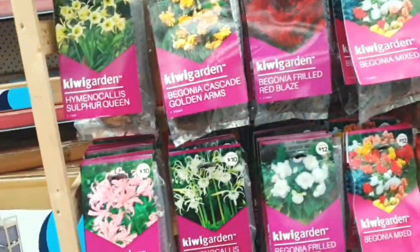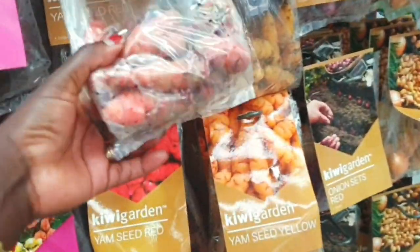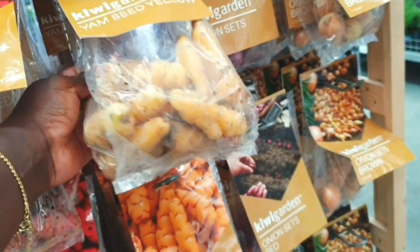Hey guys, shopping day today! Welcome back to my channel. Thank you for watching my videos and thank you for subscribing. I really appreciate your support, thank you so much and God bless you. In this video it's just me doing some shopping for my garden.